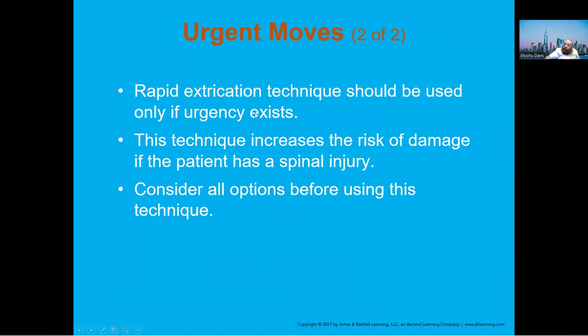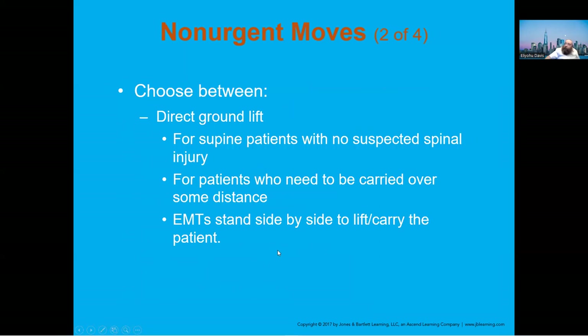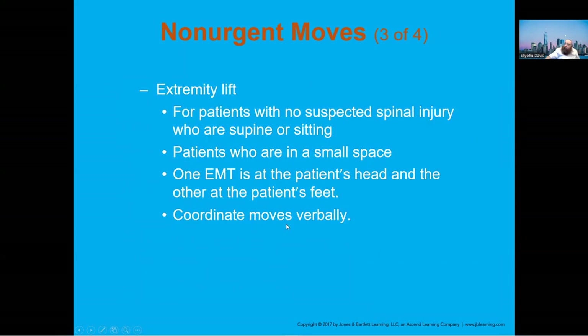Rapid extrication should be used when urgency exists — that's without a backboard. The best way is with a backboard and then get the patient off of the backboard afterward. For non-urgent moves, the extremity lift can be used when there's no suspected spinal injury — perhaps the patient is in a small space and you can't get any type of board in there.